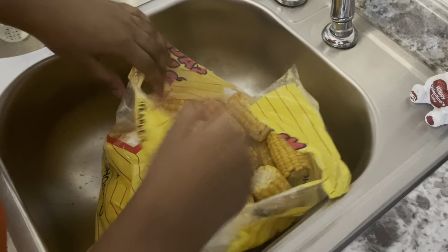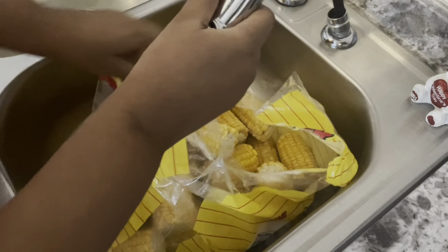Now I'm going to go ahead and put my corn in some cold water and give it a good rinse.